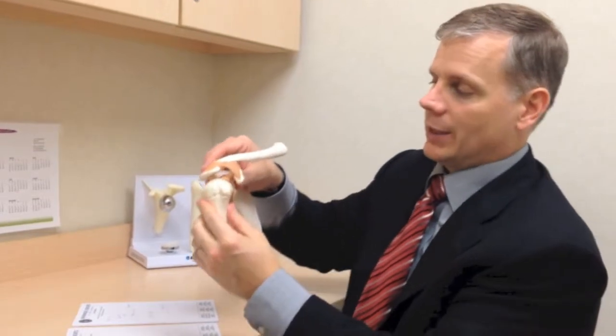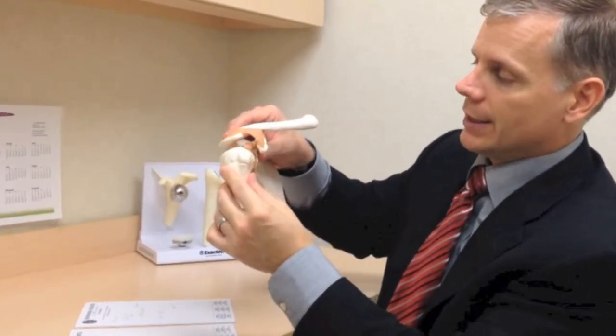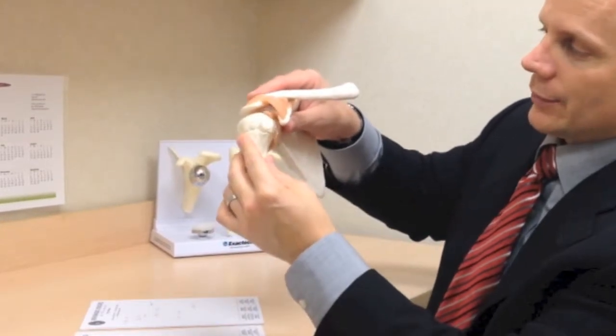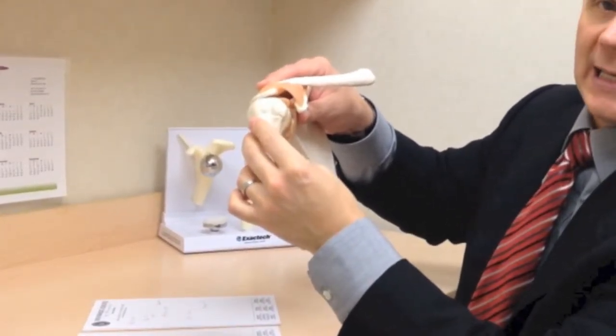The shoulder can get irritated — the rotator cuff specifically can get irritated — when the bone right here rubs on the bone above, called the acromion. We believe that when some people's shoulders aren't as strong as they should be, the ball starts to move around a bit. As it moves around, the space gets closed and the rotator cuff gets irritated, and that's where we get tendonitis from.